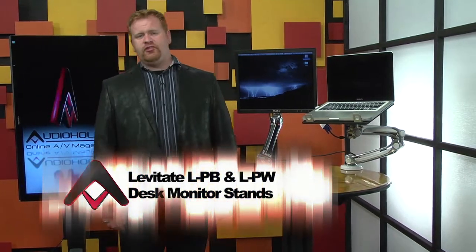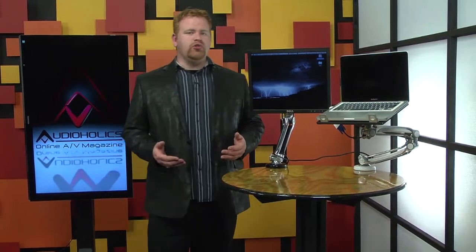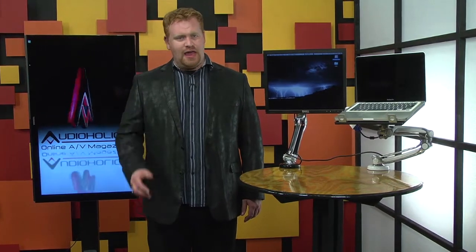It's actually At-Deck's Levitate LPB — the white version is the LPW. It's a new desktop monitor stand that combines easy installation, some pretty cool wire management, and even the ability to place a heavy display just about anywhere. Now, desktop monitor stands may not be sexy, but we like to think of the bigger picture. Whether it's a dorm, an office, or a home office, computer monitors are being used for a lot more than just work nowadays.